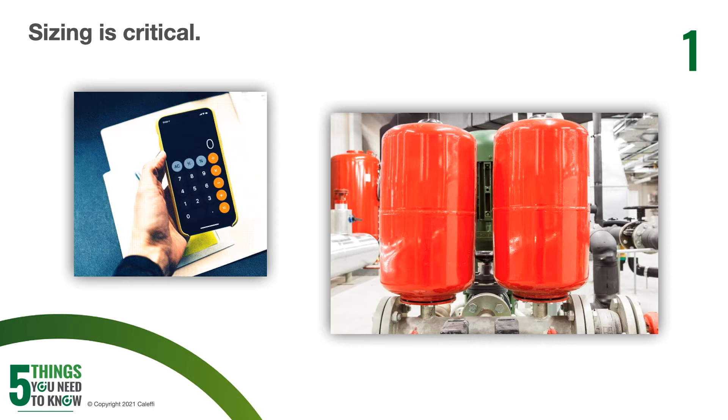Multiple tanks can be joined together. This can be helpful for both cost savings as well as space savings if you don't have enough room for one large expansion tank. The next thing you should be aware of is that the pressure on the tank needs to be checked before installing it into your hydronic system. The pressure in the tank needs to match the static fill pressure of the system it is being connected to.